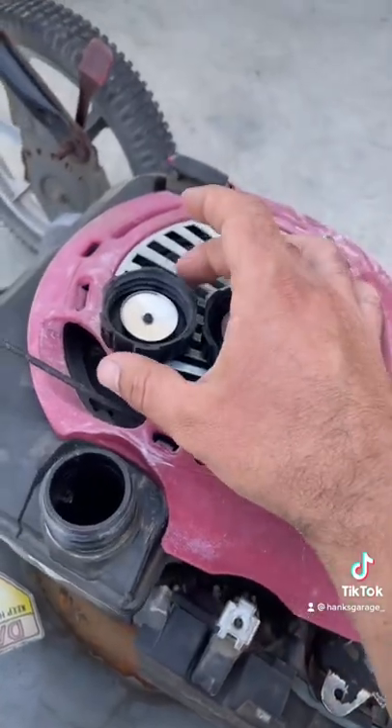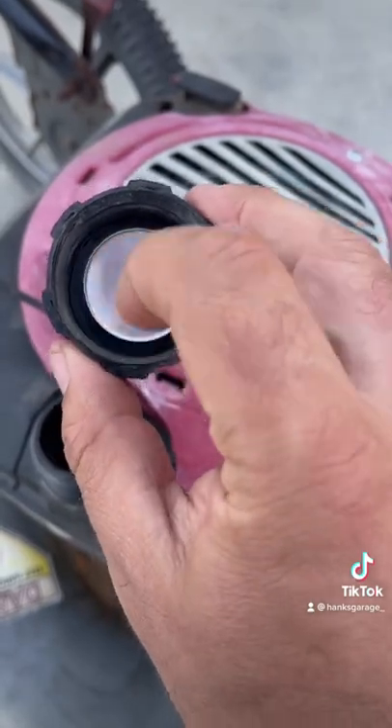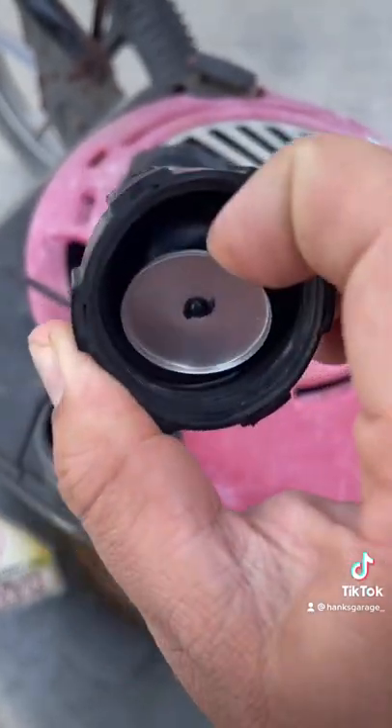make sure you check your gas cap. This is how a good one's supposed to look — this is supposed to be free. This is the one that I just took off of this machine. Notice how that diaphragm in there is all bulged out.